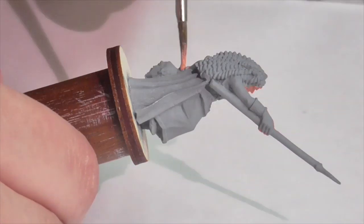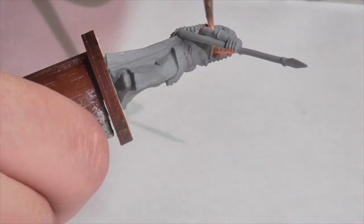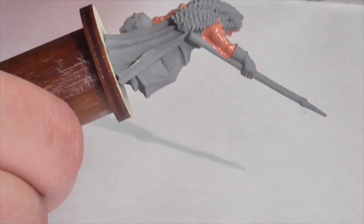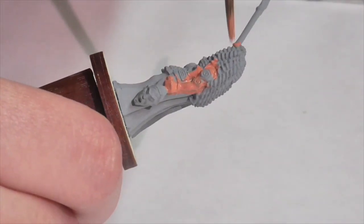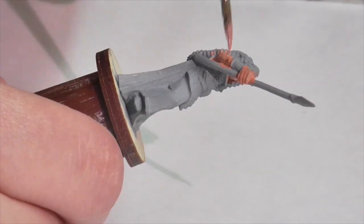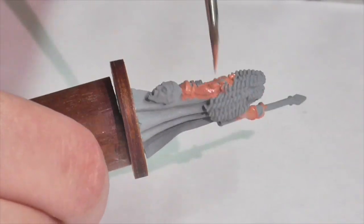I'm going to start out painting Boudicca's flesh the same way I would pretty much any other model — using Foundry flesh shade, and I'm just going to thoroughly base coat all of the areas where her skin is showing. As I've said, female flesh needs to be handled slightly differently from male flesh, but the colors we use are basically the same.